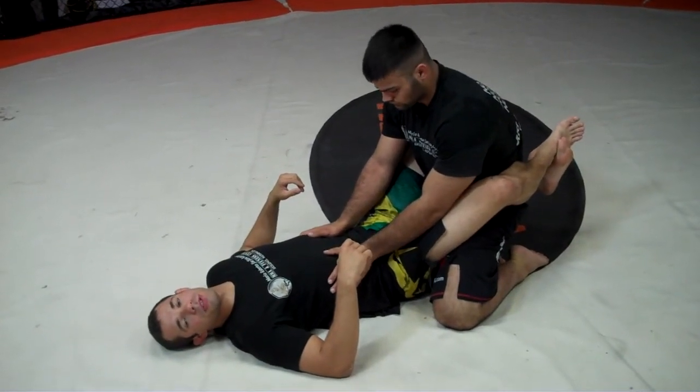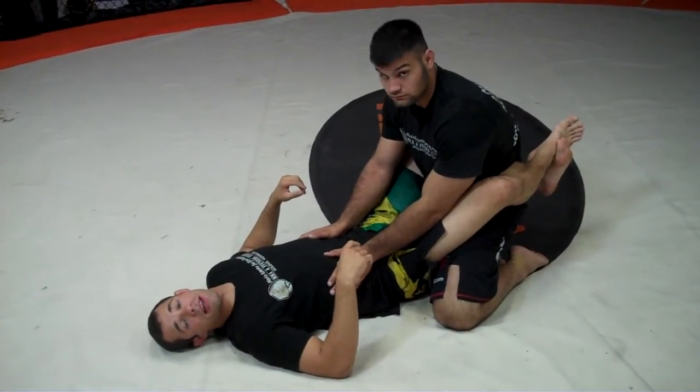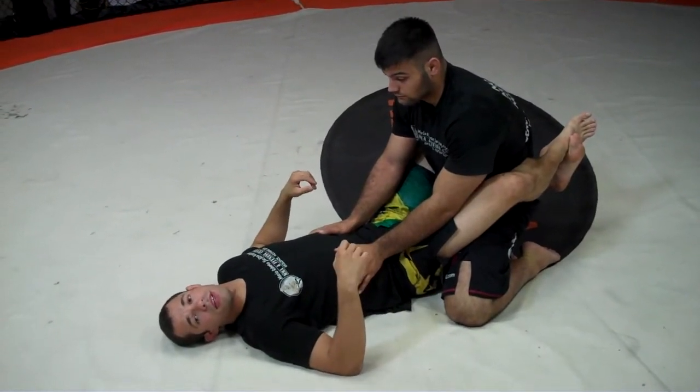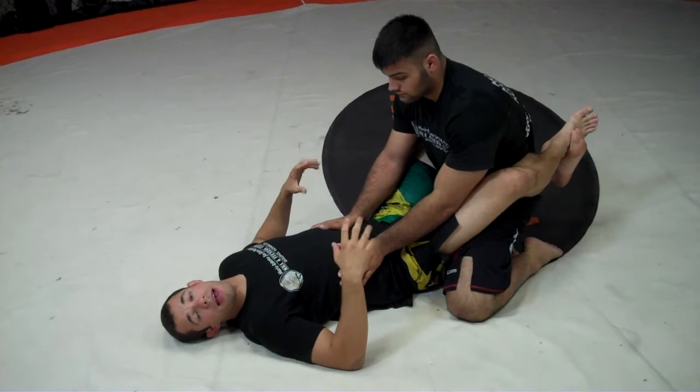Hi, this is Mario with the Mario Bird Jutsu Academy. This is my assistant instructor, Dan Lackal. And we're here to demonstrate my favorite technique of all techniques of Jiu-Jitsu, the Triangle Choke.